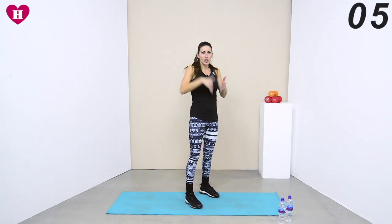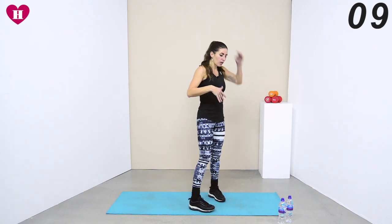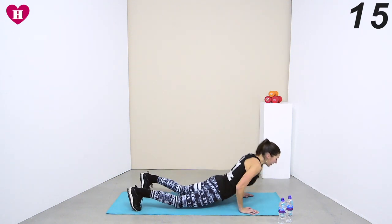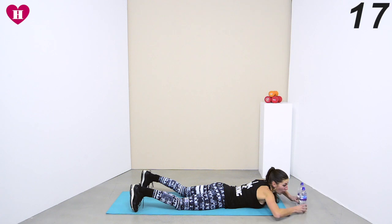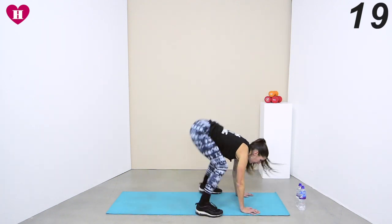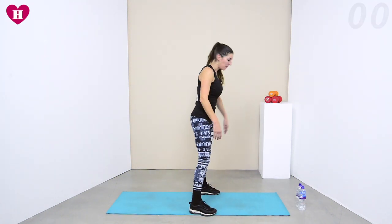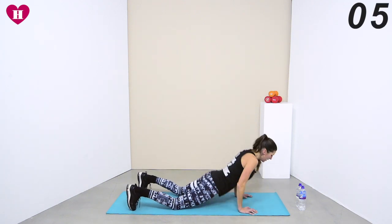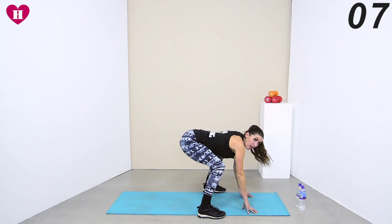We've done normal burpees where you jump it back into a squat thrust, bring it back in and jump all the way up. Now we're going to bring it down to the floor — same principle, but we'll lie down. Come all the way down, then all the way up. Jump it up — go with me. Down from here, you have to use your core into that squat.